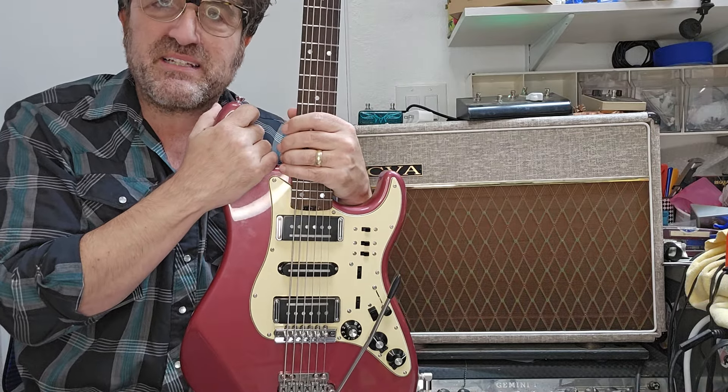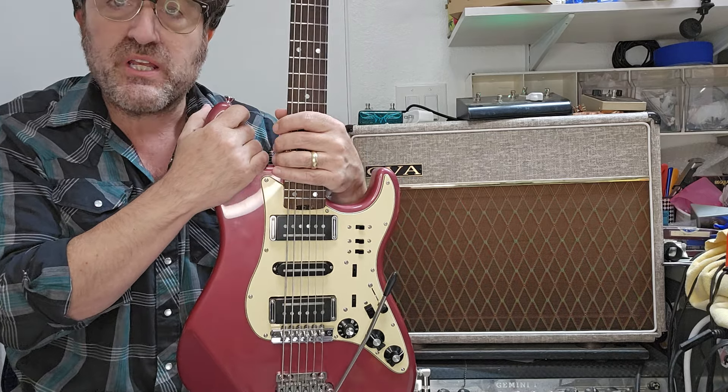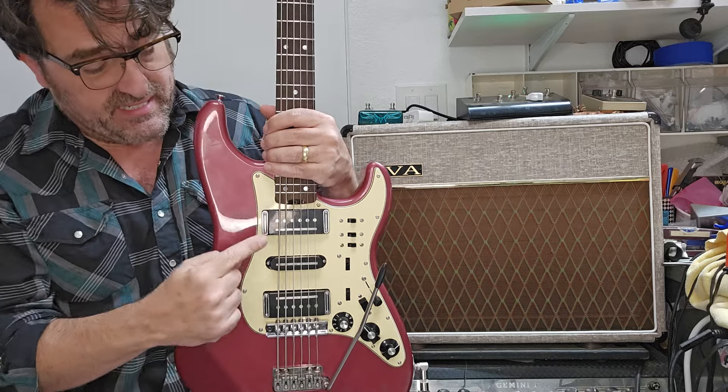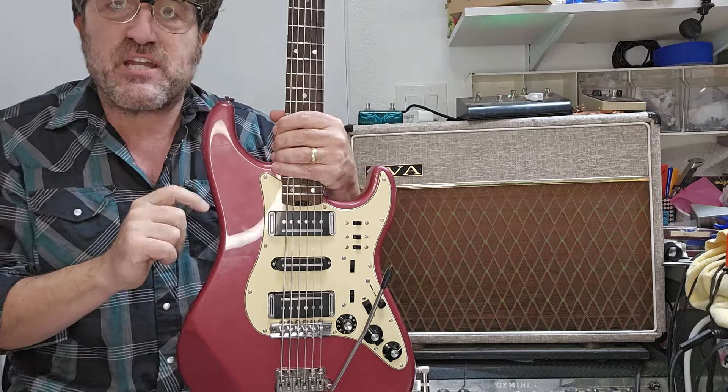Hi everyone, Mel here from Alameda Guitars, and I want to take a moment to introduce one of my new models. This is a Clam Shack, but not just any Clam Shack — it is a Clam Shack with fancy deluxe wiring, and then check this out.